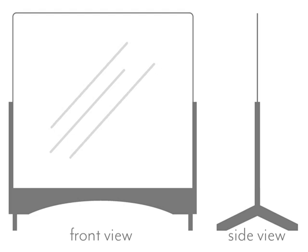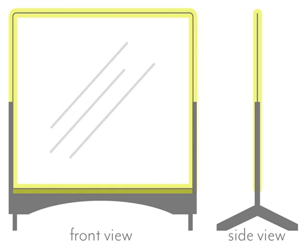For this project we're essentially building the bottom half of a frame and raising it with a couple of feet. Thus there are only three types of parts: the side supports, the bottom support, and the feet. And of course you'll need the acrylic sheet. The piece I have is an eighth inch thick, but three sixteenths or quarter inch might be preferable.